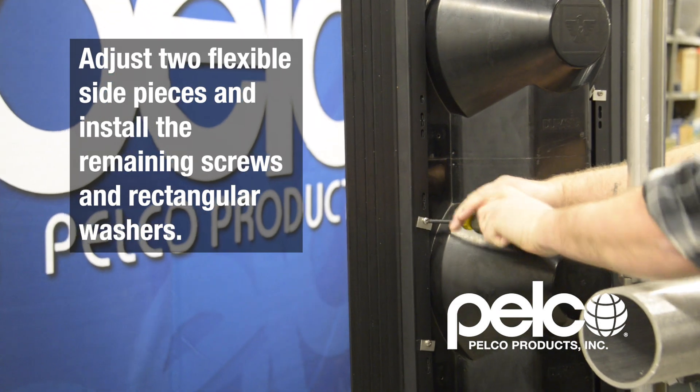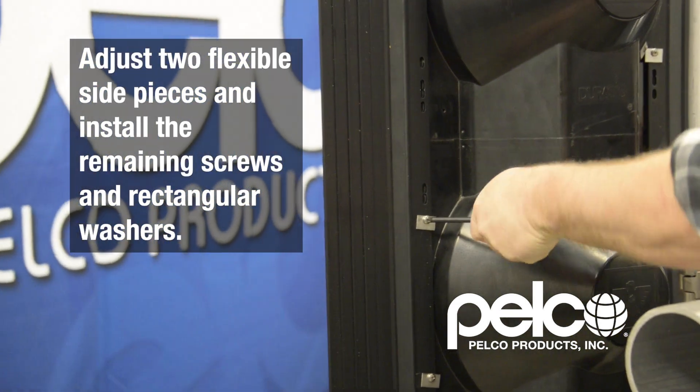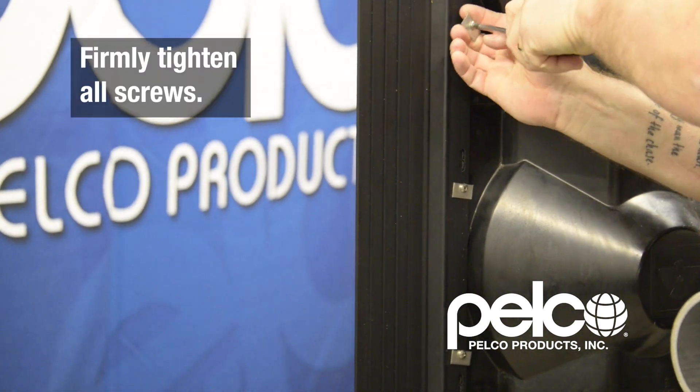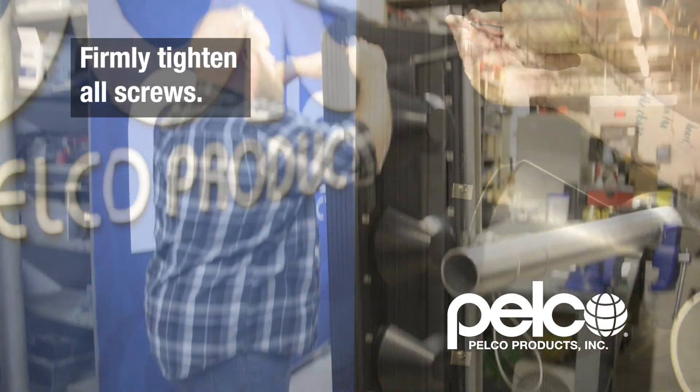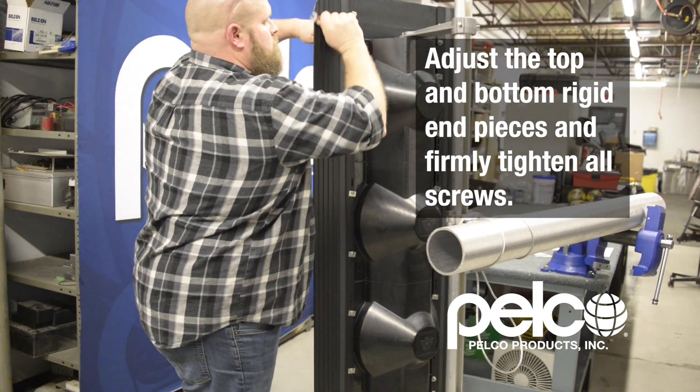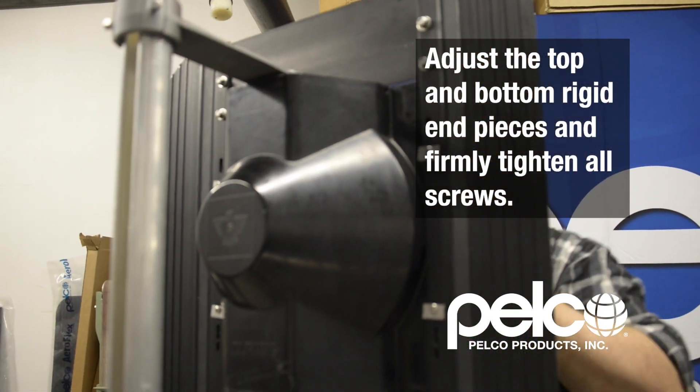Adjust the two flexible side pieces and install the remaining screws and rectangular washers. Firmly tighten all screws. Adjust the top and bottom rigid end pieces and firmly tighten all screws.